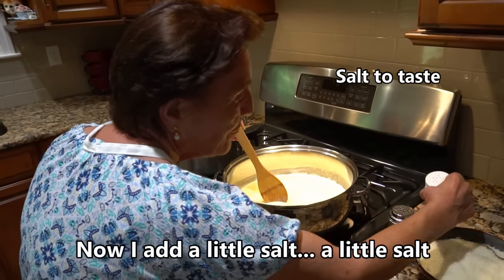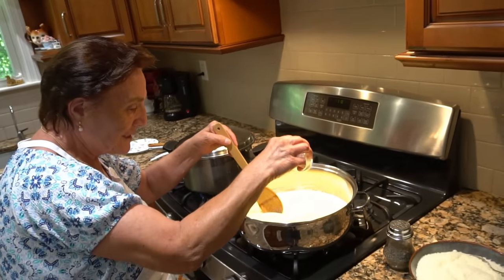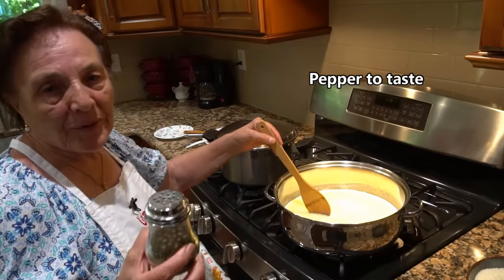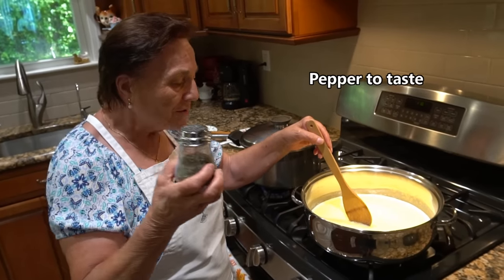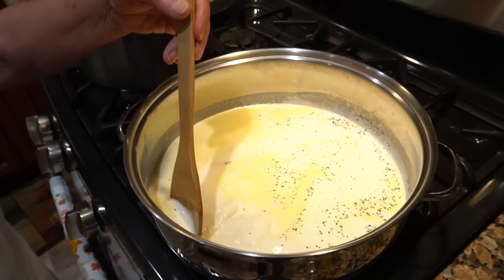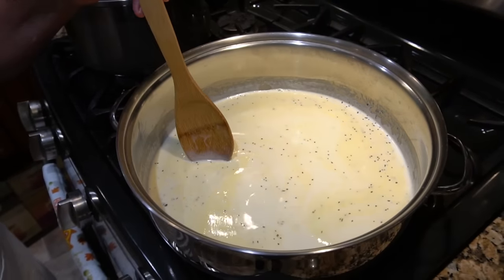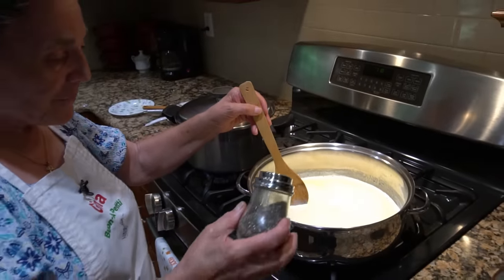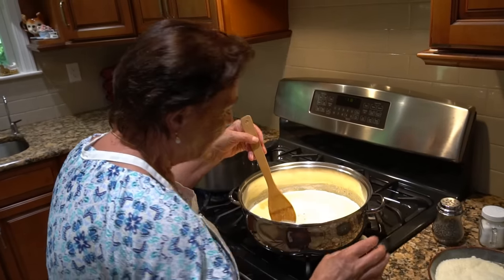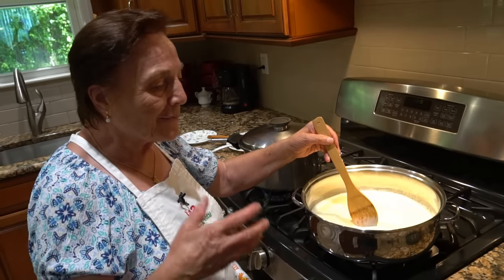Now I put a little salt, a little black pepper. Somebody wants more, make more — you can add a little bit. La mia famiglia ci piace — my family, they like the black pepper. Maybe some people they don't like it, they pour a little bit just for flavor, just the sapore.